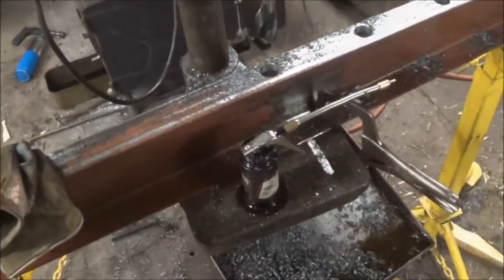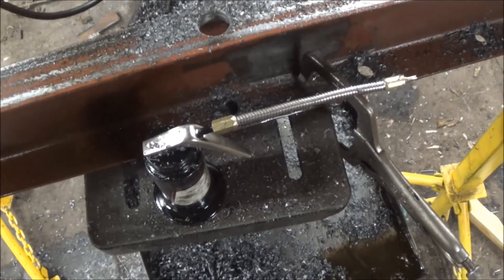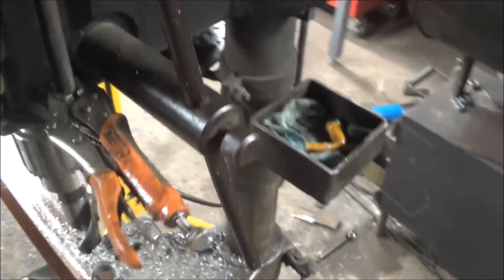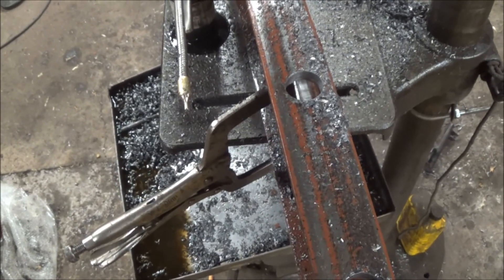So I'm down here in the garage drilling the big one inch holes — the final size for this shop press — and what do you know, the drill press gave out on me. So looks like we're heading out to go get a new drill press so we can build a shop press.